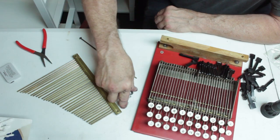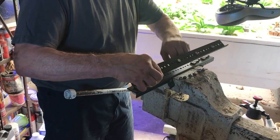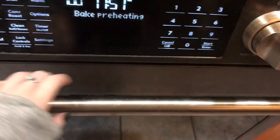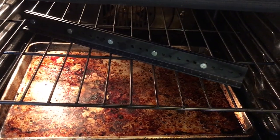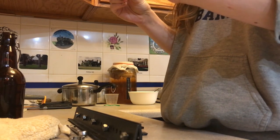We decided to straighten out all the hammers ourselves. We removed all the hammers and then placed them in a metal clamping device we made with two pieces of metal, some nuts and bolts. And then we baked it in the oven at 200 degrees for an hour. Yes, we baked them in the oven. Don't let anybody tell you I can't cook. This allowed us to make sure that each hammer was absolutely straight and melted into that position.